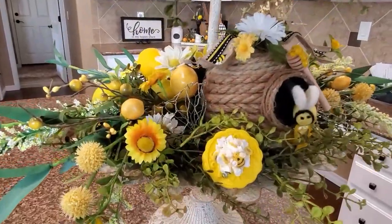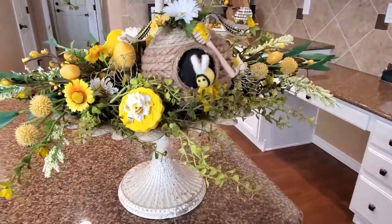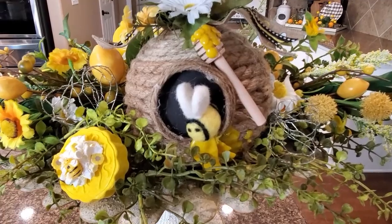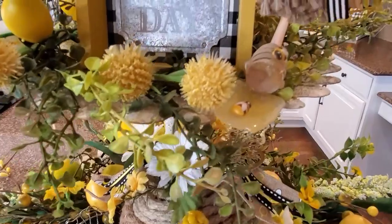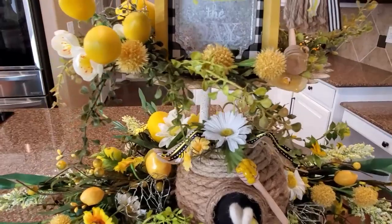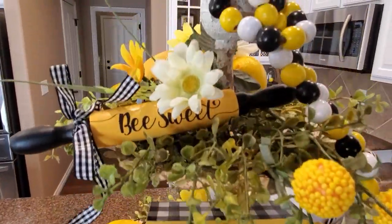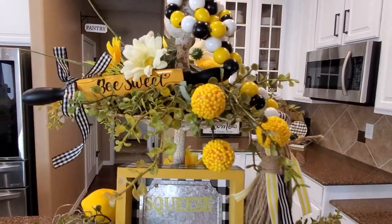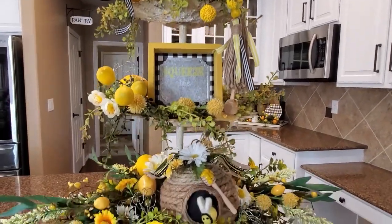I'm going to take the camera off the tripod and get some close-ups for you. We'll do close-ups of the front — I don't think we need to go to the back, it's mainly lemons. I really love my little beehive that I made. That's just the cutest little honey dipper. I think this just turned out so, so cute — it looks great in my kitchen too!